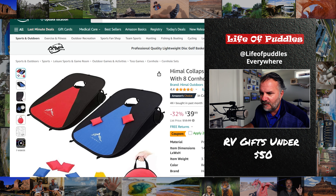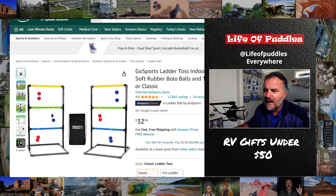Collapsible cornhole boards — I didn't even know they made these. They fit in a very small package, you can put them right under your RV and they don't take much space. Everybody needs something to do at the campsite, and people come over to drink a beer and throw cornhole with you. $39 — great gift. We also have ladder ball, or ladder toss, which we highly enjoy. It breaks down to a small case you can put under your RV at $32. You can't go wrong with either one.